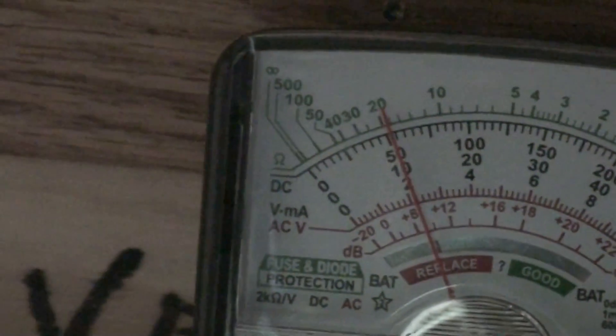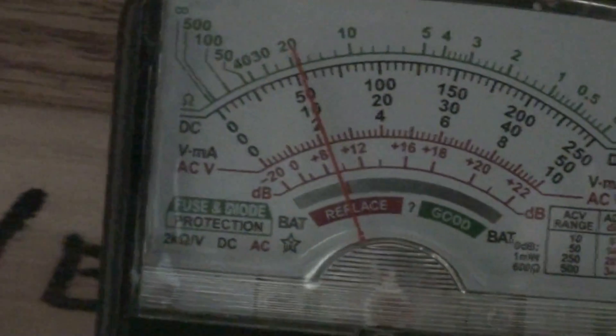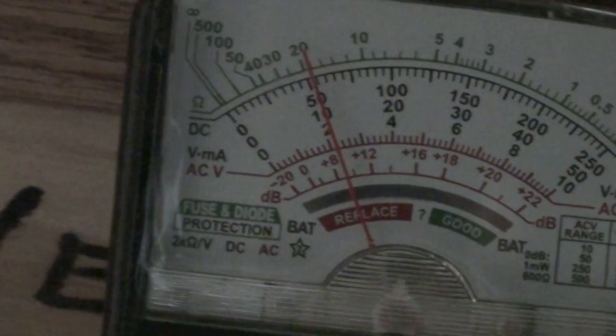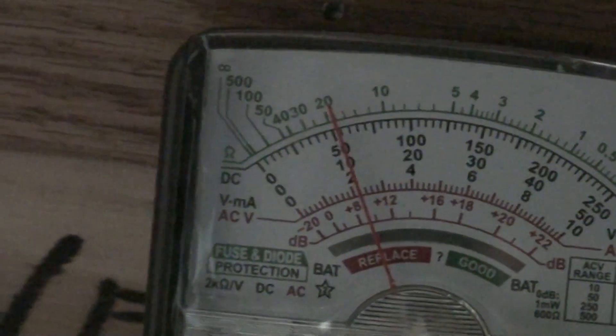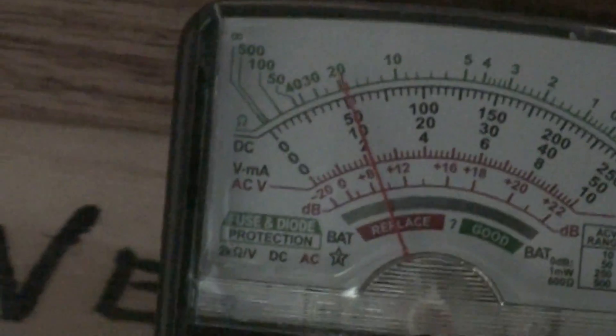A little over 13 volts right now. That's the AC reading, and that reading is off the one out on the lake on the 50 volt scale — it's probably about 11 volts AC.